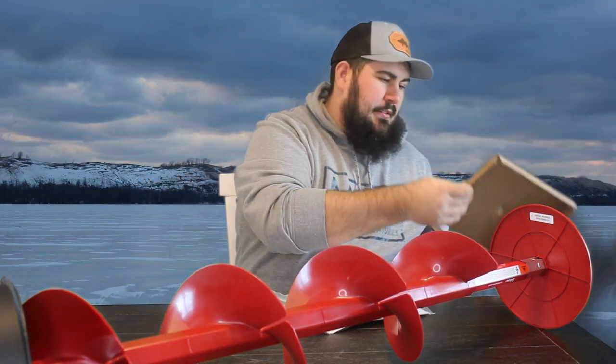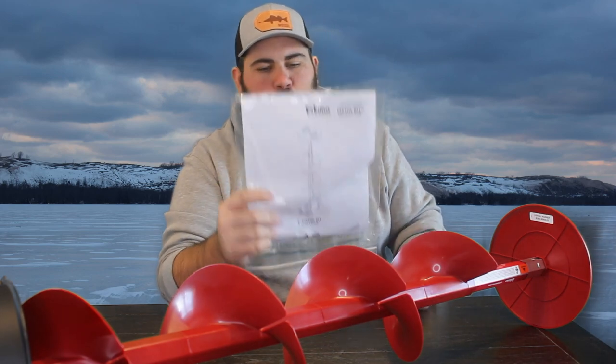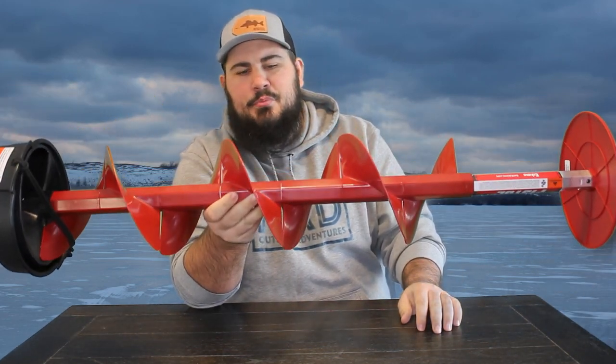It looks like there's instructions or something in there. This looks like the instructions — it has warranty registration, so I'm going to register it and save the serial number. As far as light, it is light. It says under 4 pounds — maybe it's 3.8 pounds. It does seem light.